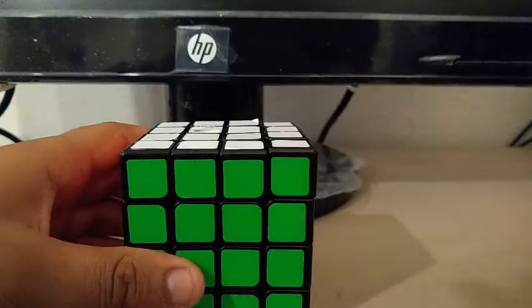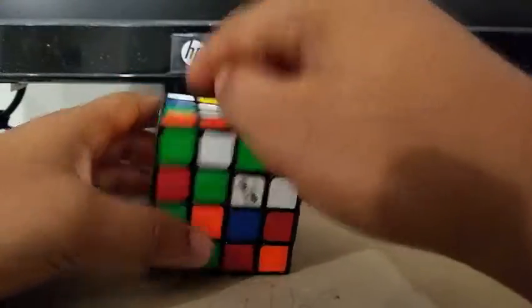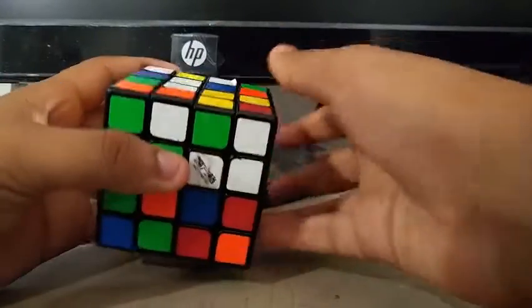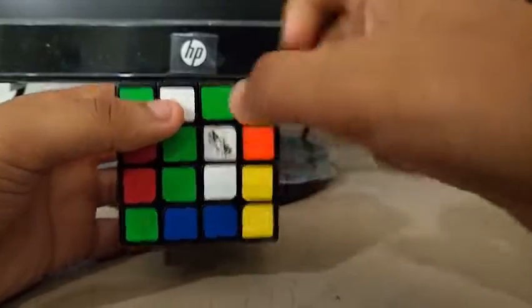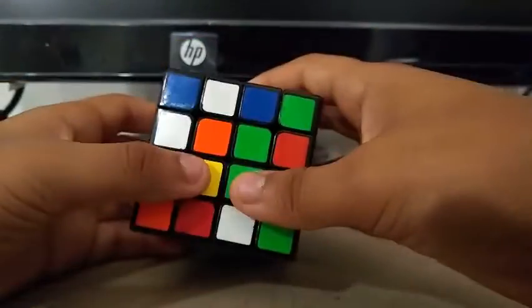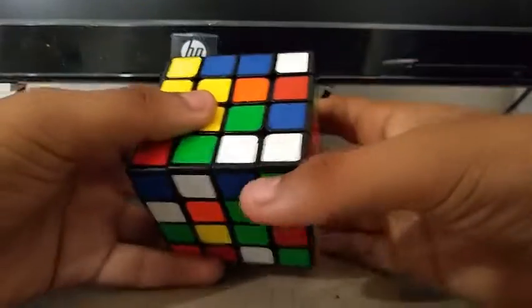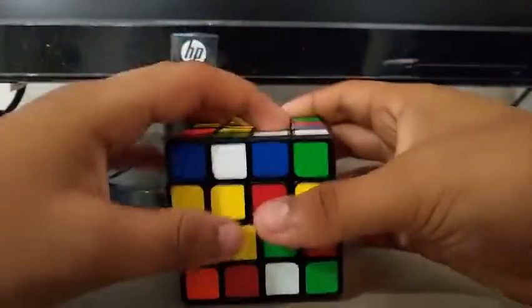Let's start with the first scramble. I see this white bar and I see these two white centers. What I can do is do something like this to create a white bar — I'll bring it up so I can create a white center and I'll rotate here. I see this one and this one, so I can do something like this, then I'll bring this up.